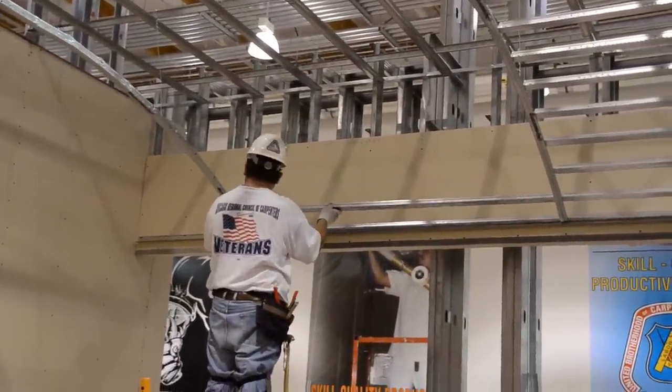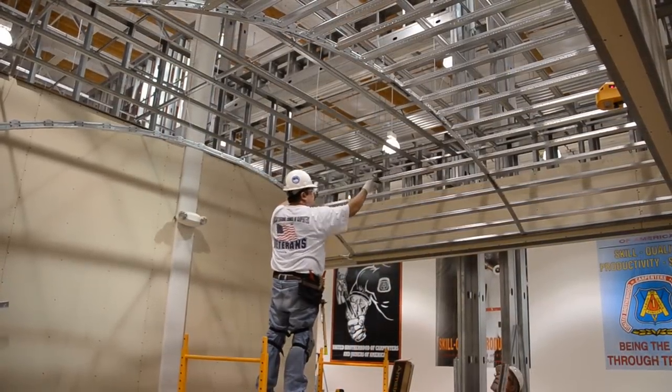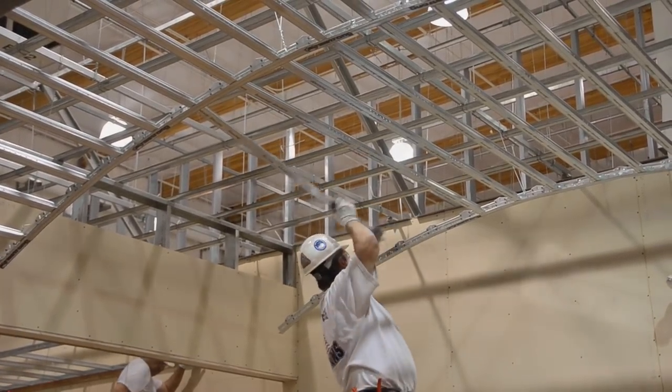Watch how easily these six foot cross tees stab into place from five feet away. Switch to the XL 8965 six foot cross tee and immediately eliminate one third of your main runners and hanger wires on your next project.